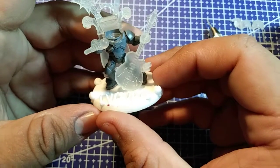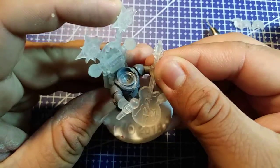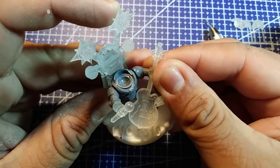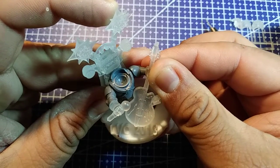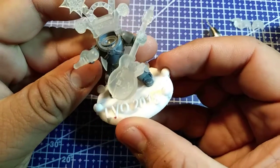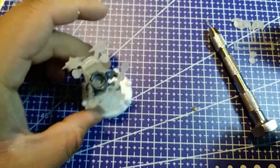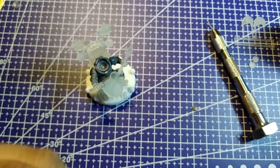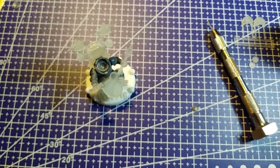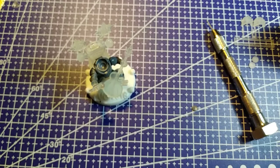I think a space marine can hold a guitar one-handed. Yeah - what do you think? All that is left is the head. Go ahead and cut the sprue for that.